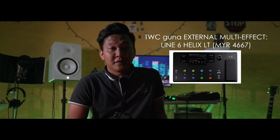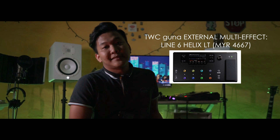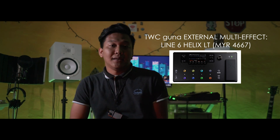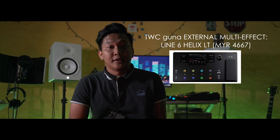Untuk efek instrument, kami menggunakan multi-efek yang dibuat oleh Line 6 yang bernama Helix LT. Efek ini bagi saya sangat komplit dan pre-amp yang dihasilkan daripada efek ini sangat bagus in terms of the sound yang keluar ke monitor dan ke dalam software. Semua lagu yang kami buat selama ini semua menggunakan Helix LT.